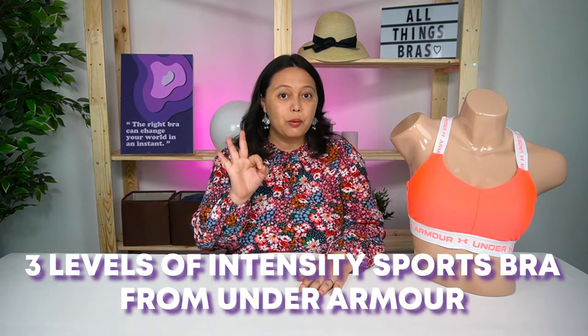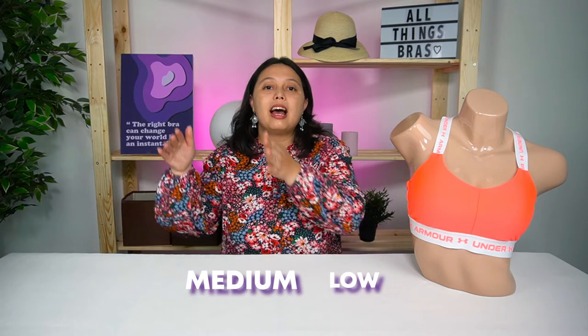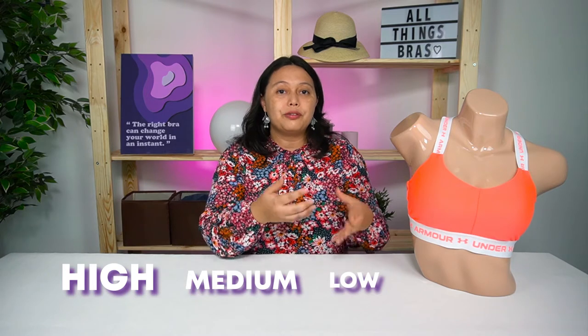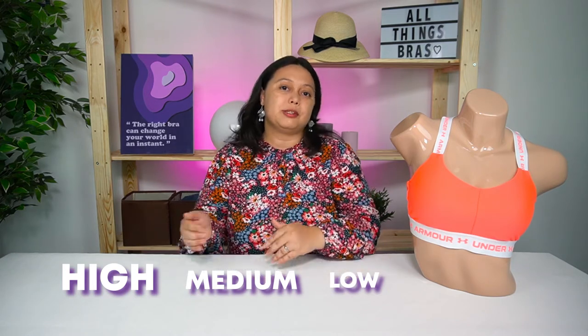Hi, it's Sarah from All Things Bras, and today we're going to look at three different sports bras from Underama. These three bras have different intensity levels for different types of exercises. We have light intensity, medium intensity, and heavy intensity. Let's look at which sports bra you should use for different exercises and the features of each.